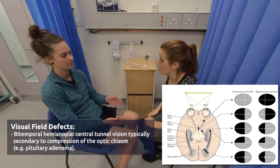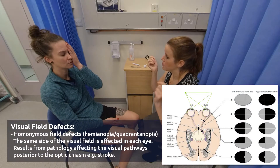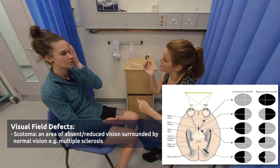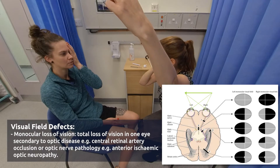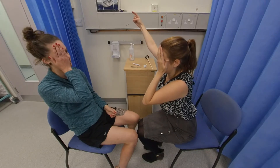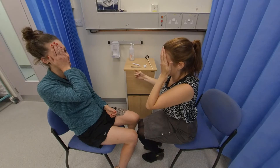Now I want you to cover your left eye for me, and I'll cover mine, and I'm going to move my finger from the peripheries into your vision. Tell me when you can see the tip of my finger — just focus on the tip of my nose. Yeah, that's it. Okay, and switch eyes for me. And again, focus on the tip of my nose. Yeah. Perfect. And relax.